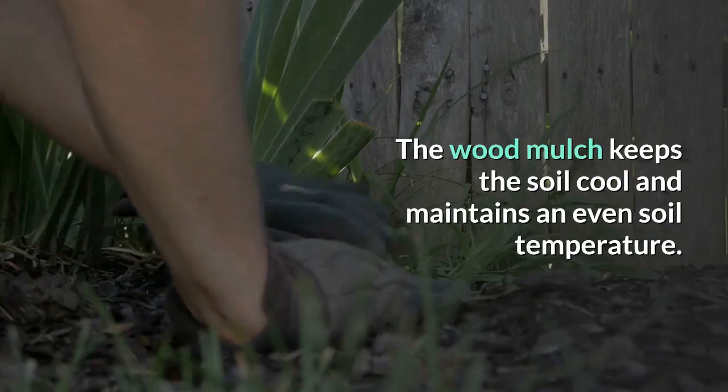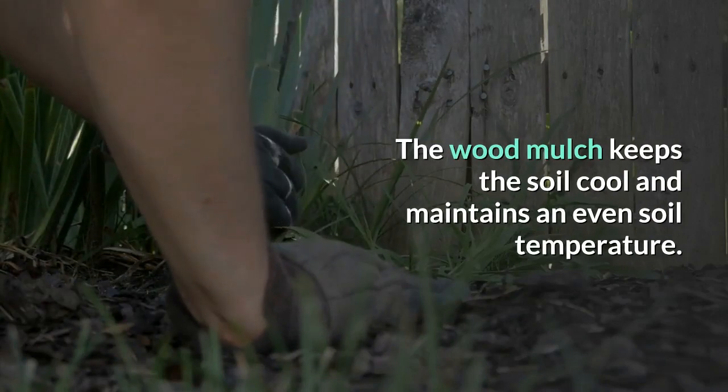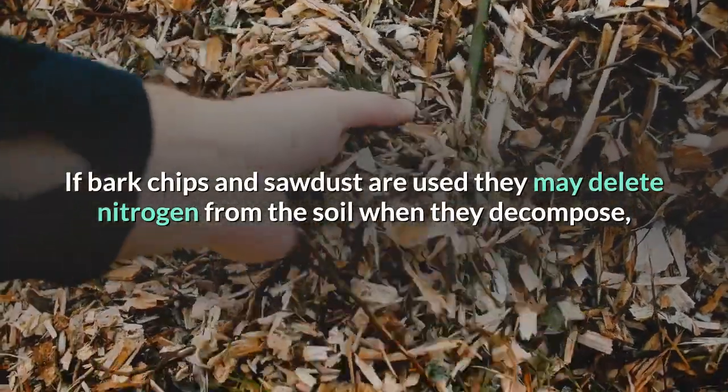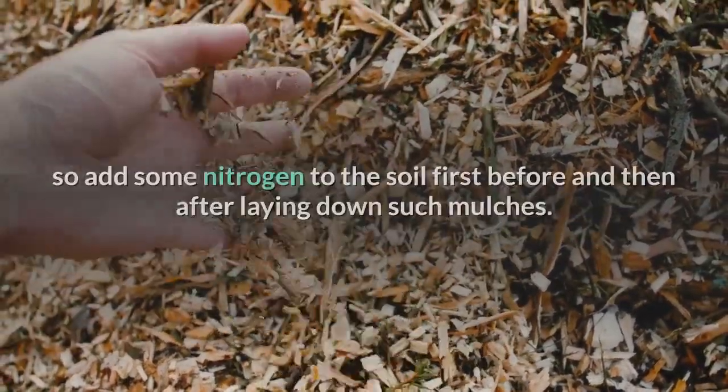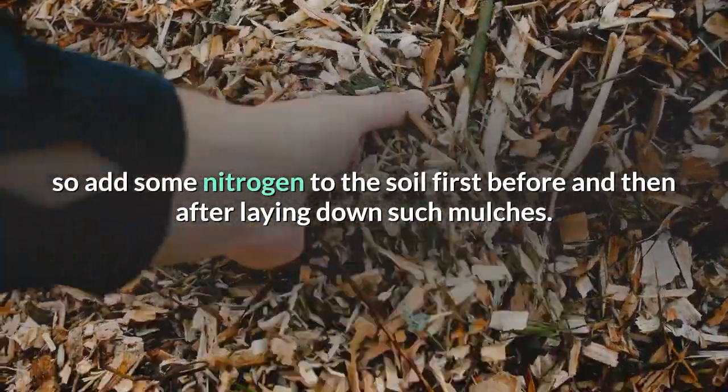Wood mulch keeps the soil cool and maintains an even soil temperature. If bark chips and sawdust are used, they may deplete nitrogen from the soil when they decompose, so add some nitrogen to the soil first, before and after laying down such mulches.